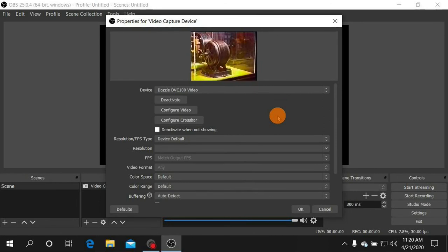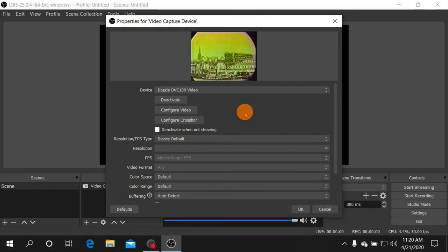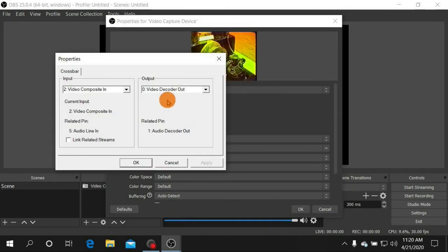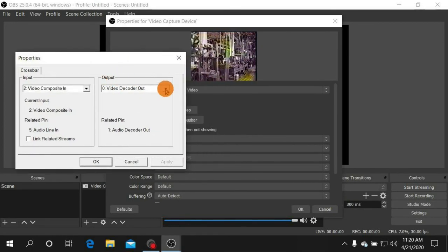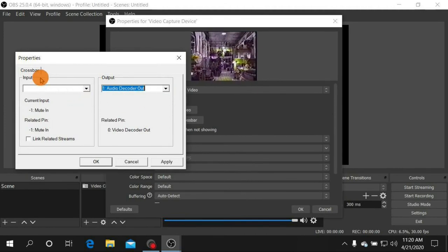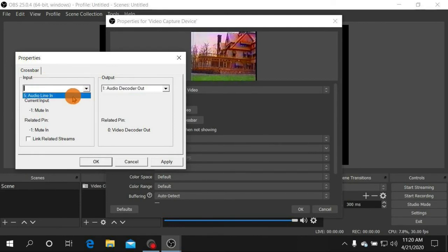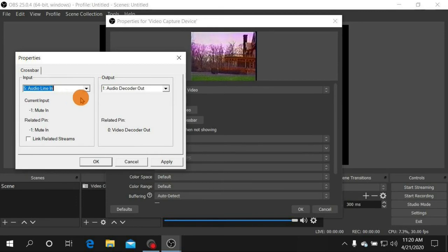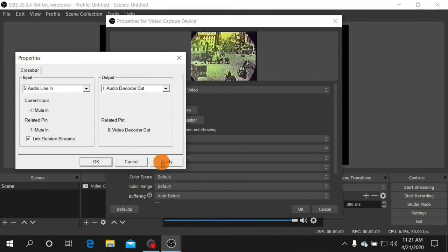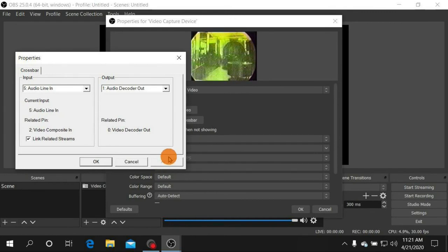If you have video but no sound, go to Configure Crossbar. Under Output, click Audio Decoder Out, then under Input click Audio Line In. If you're also not getting video, click Link Related Streams, then click Apply. Your video and sound should both come in now.